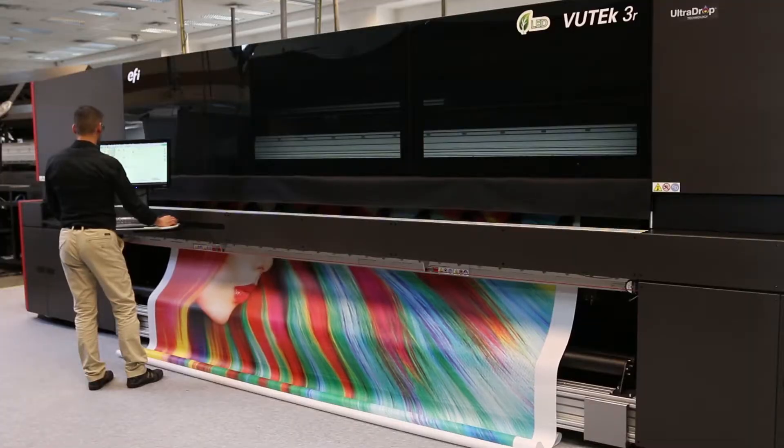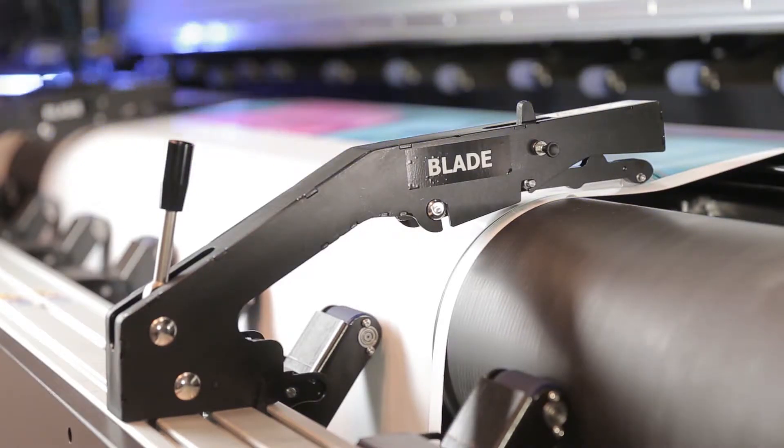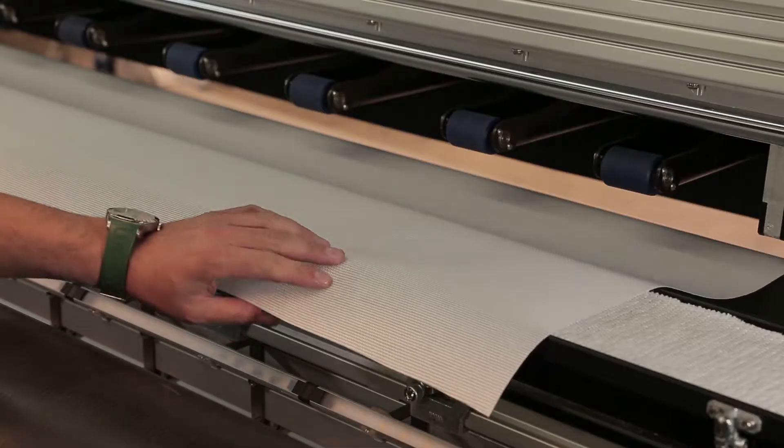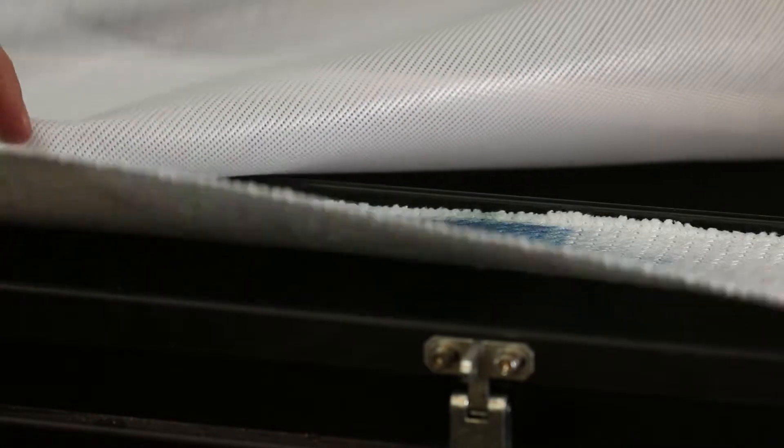The inline finishing system cuts the media crosswise and lengthwise on the fly. At the completion of each and every mesh print, your printing table remains perfectly clean.